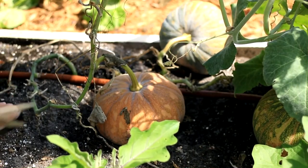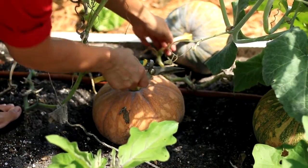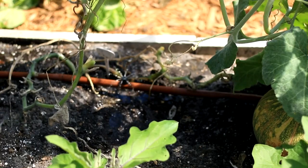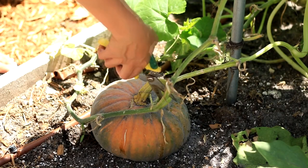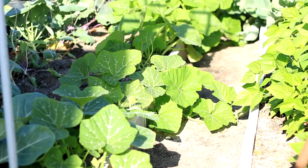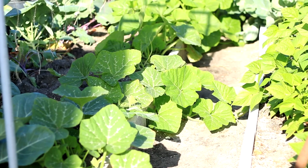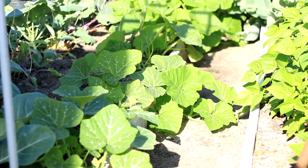For different varieties, pumpkin's texture and flavor varies. Generally speaking, Chinese pumpkin has fine and moist texture and nice sweetness, while western pumpkin tastes sandy and a bit dry. Chinese pumpkin can grow well in a bigger temperature range and has very good disease resistance.